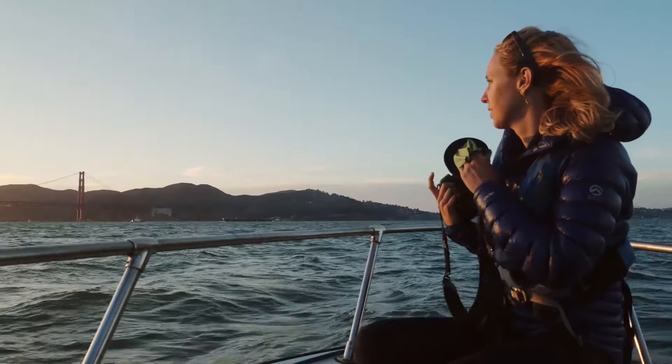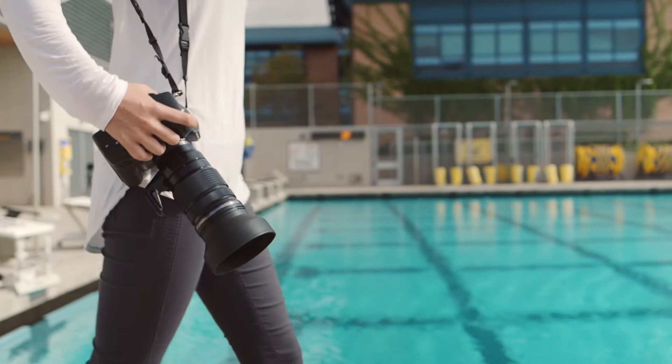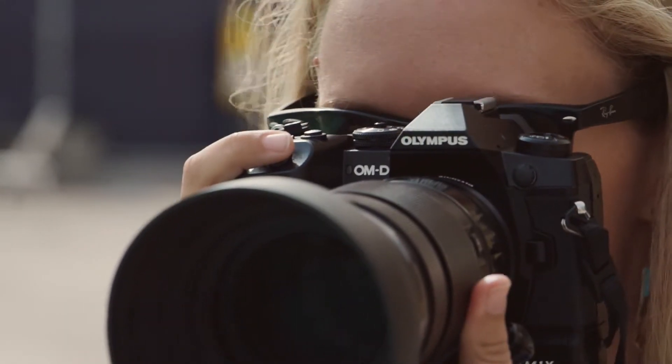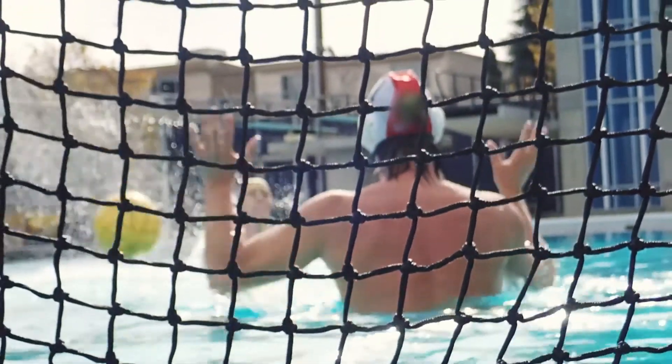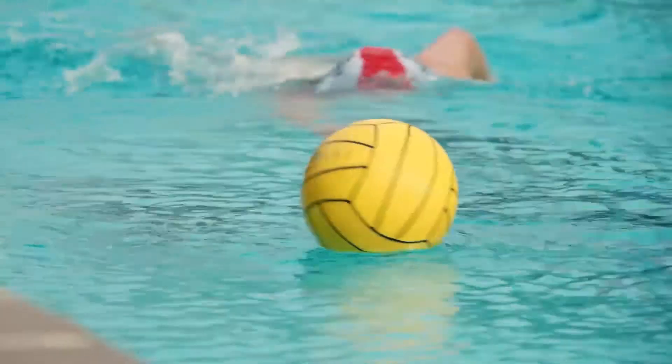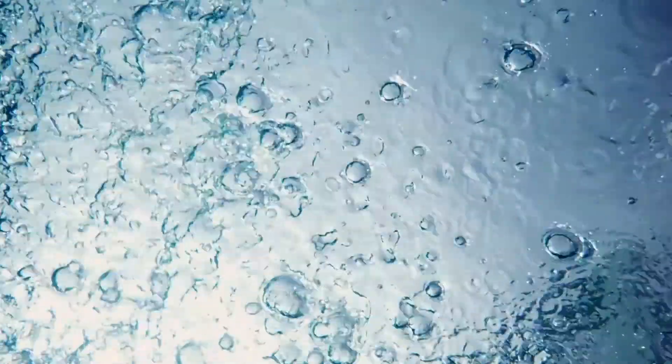I'm shooting in a variety of conditions — whether it's a sunny baseball game and my camera's laying in the warning track dirt, or I'm on a pool deck getting splashed by a water polo ball or a swimmer on their flip turn. The E-M1X has incredible weather sealing, so I don't have to worry about rain gear. When I get splashed, when the rain is coming down, I say bring it on. It makes my images more visual and I love shooting in the rain now.